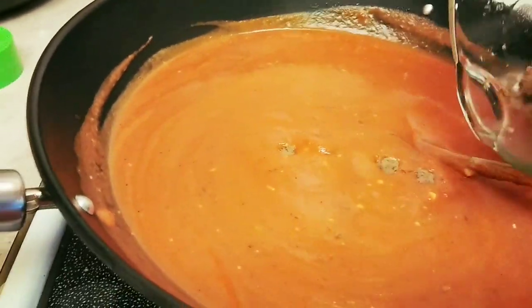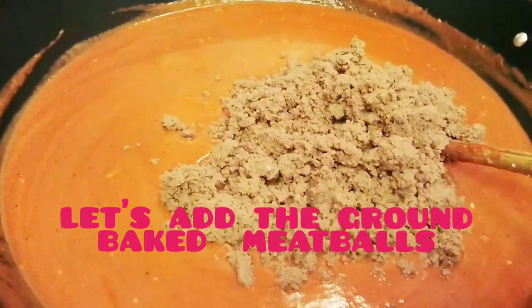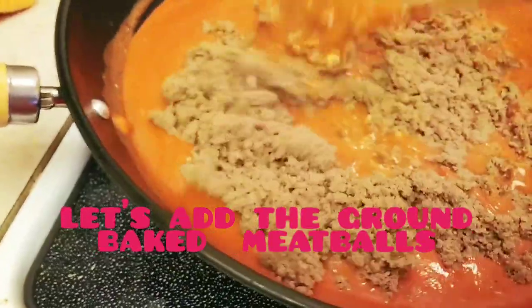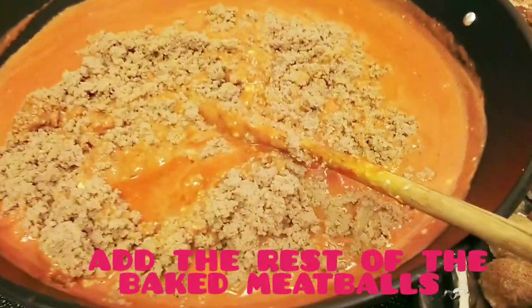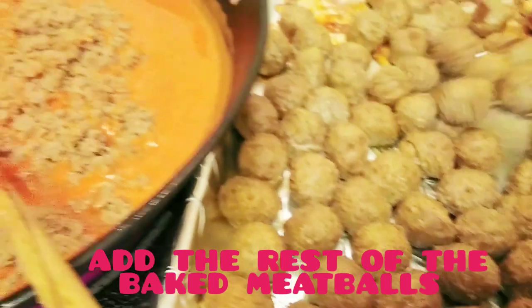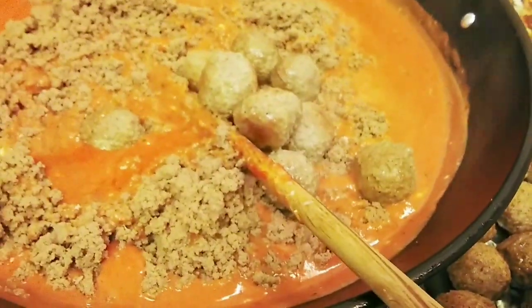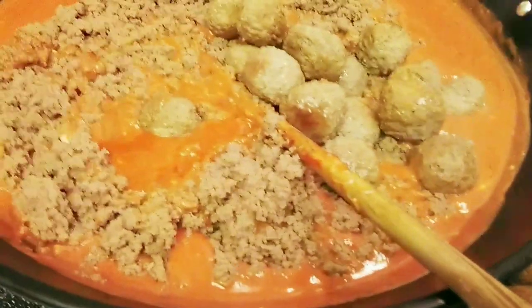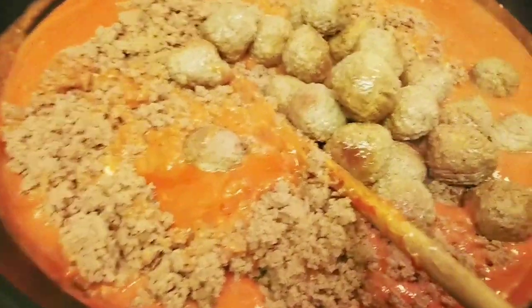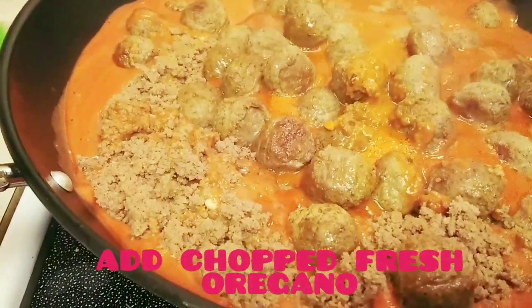Let's put the ground meatball. Then let's add the full ground meatball. Let's add the fresh oregano.